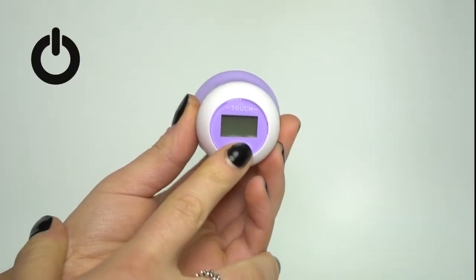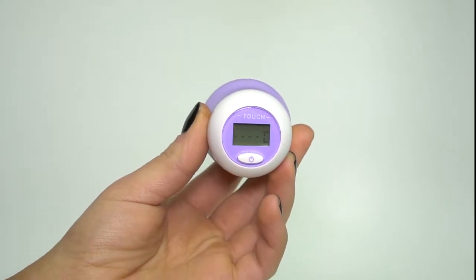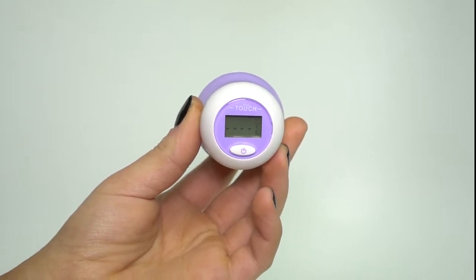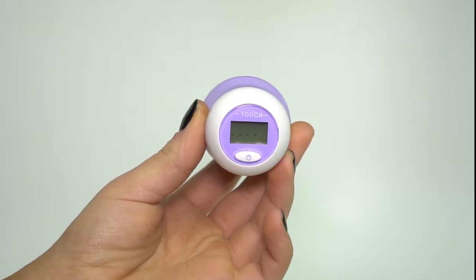Turn the thermometer on by pressing the on/off switch. The LCD screen will illuminate with the blue backlight. A beep will be heard and the backlight will turn off. The screen will then flash with the degrees Celsius. The unit is now ready for use.